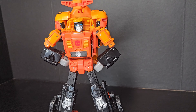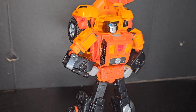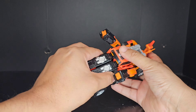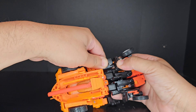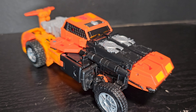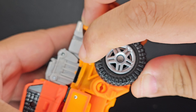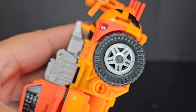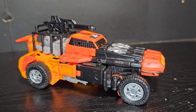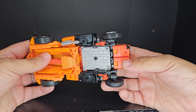By far the best part of Sandstorm is the fact that he is a triple changer with two very different, very nice alt modes. Transformation to the dune buggy mode is very reminiscent of the original figure — it's pretty much the same with a few added steps. The dune buggy mode is very G1, the details pretty much remain the same, but the wheels are the real MVP in this mode. They have a rubber-like feel to them and they grip the surface very well, allowing for some epic rolling around. The accessories complete the look of this mode, with the cage covering the engine block and the bottom part solidifying the front of the vehicle.